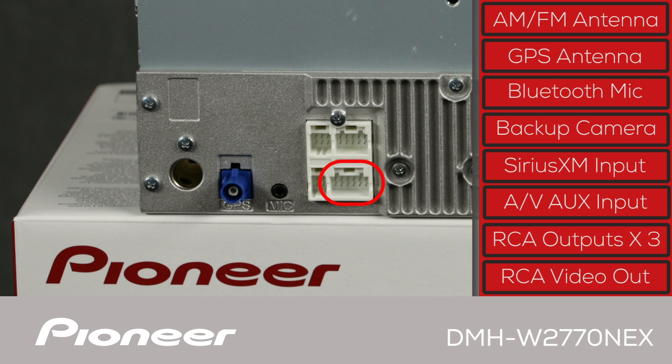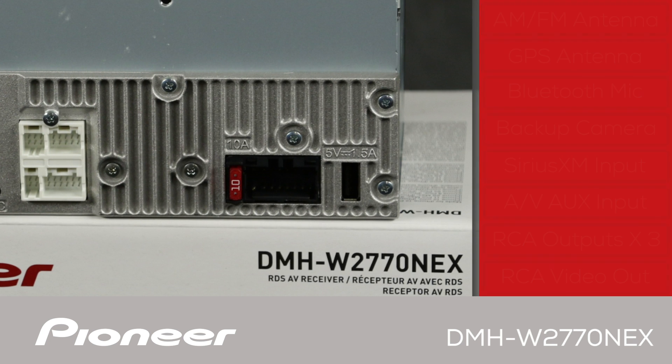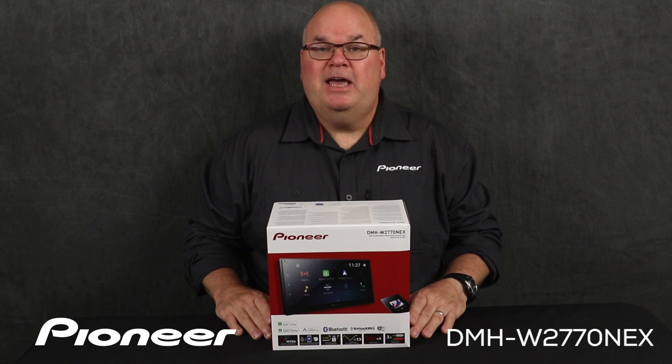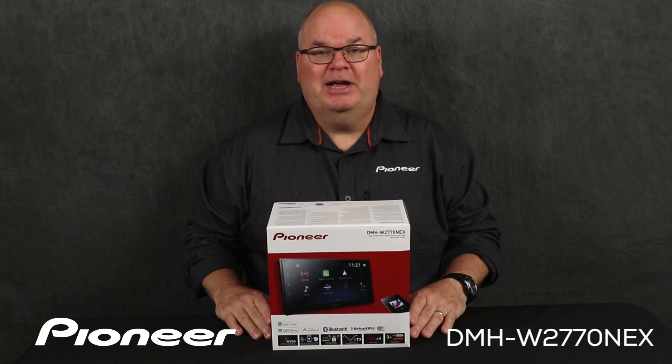There's also an RCA output for an additional monitor. Here is where the power and ground wire harness from the vehicle connects. The Pioneer DMHW 2770 Nex has a built-in amplifier designed to operate up to four speakers. The USB Type-A port can be used for Android Auto, Apple CarPlay, music, movies, and still images via a USB flash drive. A USB extension cable is included in the box to bring the USB port into the passenger compartment. That is Pioneer's DMHW 2770 Nex — wireless Apple CarPlay and wireless Android Auto in-dash receiver.